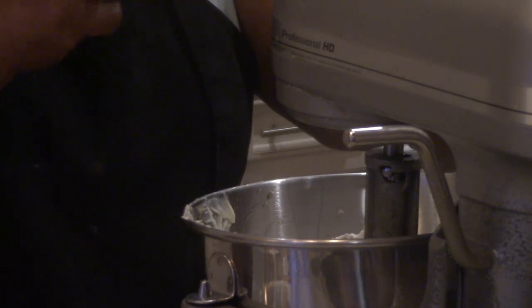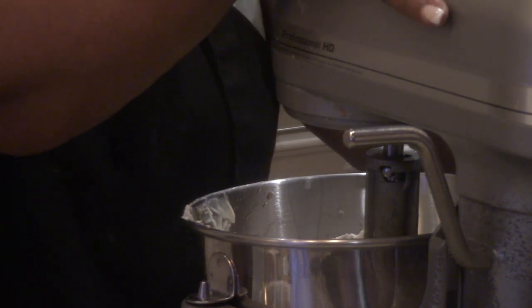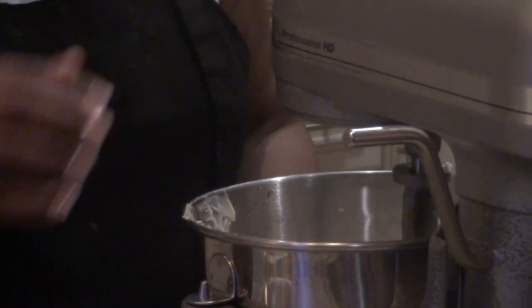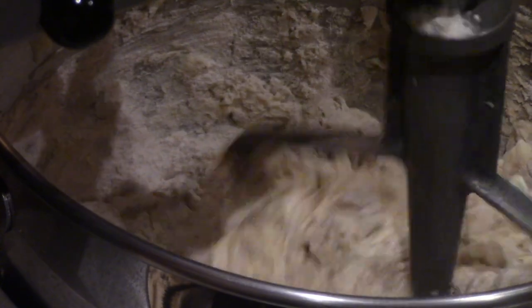It gets loud in here — that's one of the reasons I wanted to mix this. I have to see if I can find a KitchenAid that's not this loud. So if anybody knows of a KitchenAid that's not as loud as this thing, please let me know. I appreciate it. So I'm going to let it go slowly at first. While that's going on, I'm going to take my apples and put them in the rest of the flour mixture.